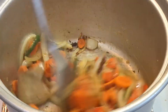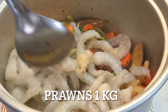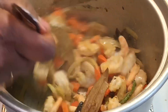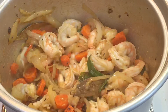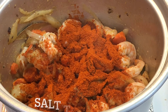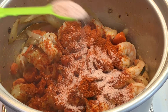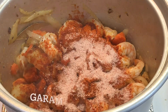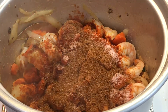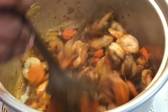Now, the main ingredient is the prawns. Let's fry the spice. I will add 2 tablespoons of meat masala, 4 tablespoons of salt, and 2 tablespoons of a vegan seasoning. Put it all in the pan.